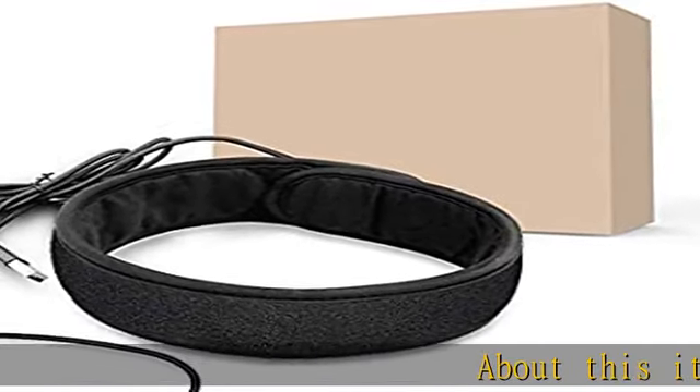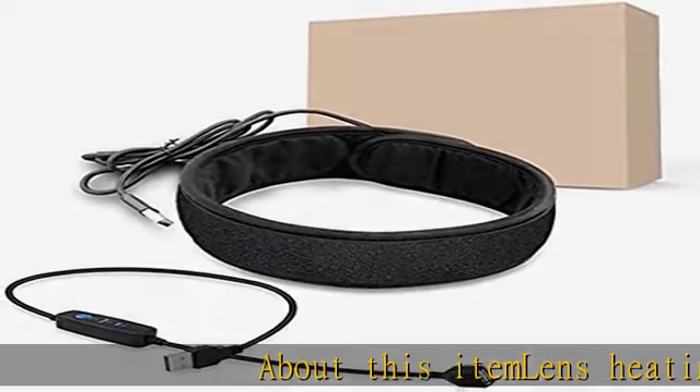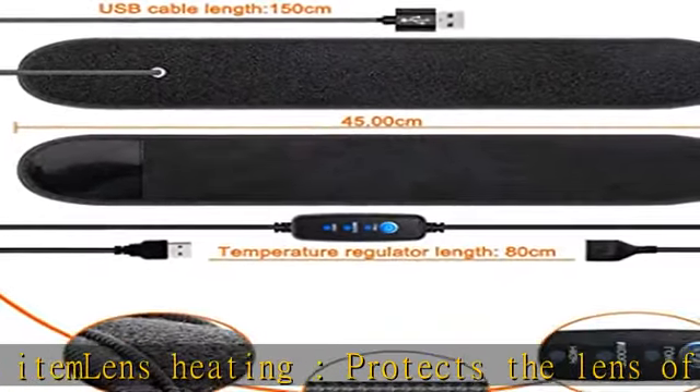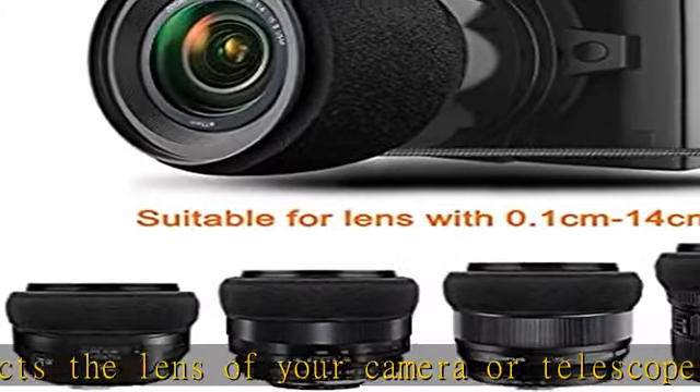About this item: lens heating protects the lens of your camera or telescope from freezing and fogging. Perfect for taking pictures overnight or in the morning somewhere with high humidity.